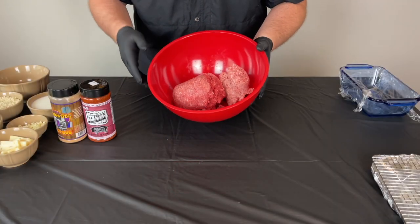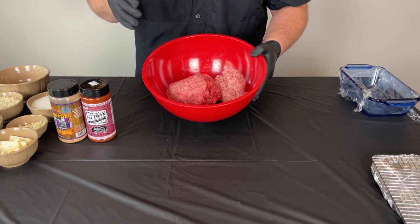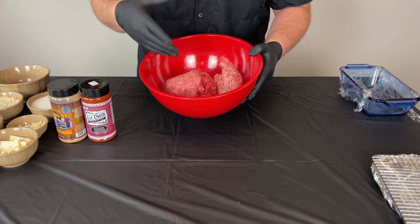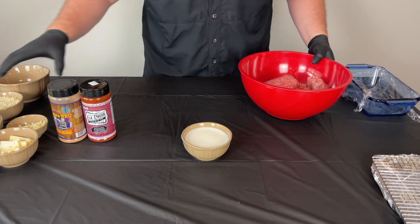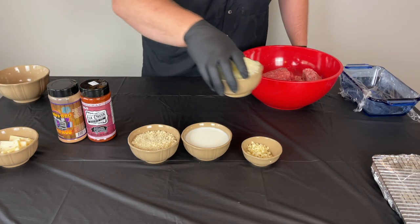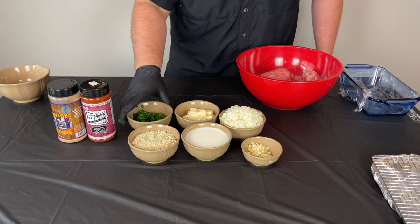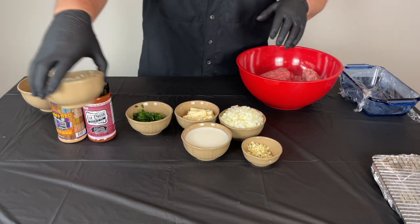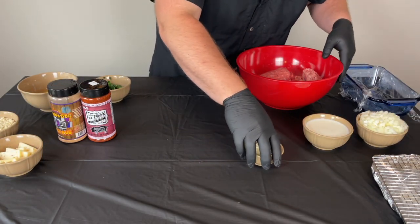Before we get started on prepping, I just want to go through and show you what we're working with. This is two pounds of ground beef — use whatever ratio you like, 80/20, 90/10, whatever you like. Then this is just some pork sausage; it's going to add a nice flavor to this meatloaf and help keep it moist with that pork fat. We also have a cup of milk, a cup of breadcrumbs, four cloves of garlic, one whole onion, some pepper jack cheese, some spinach that we just sautéed up a little bit, and two beaten eggs. This is going to be the foundation of our meatloaf. I've done this recipe before with ground beef and with venison and it always turns out really good.